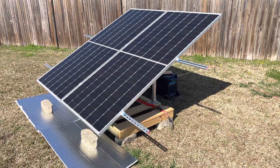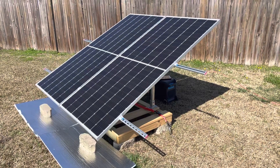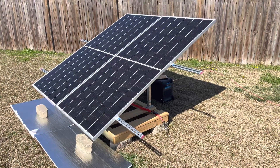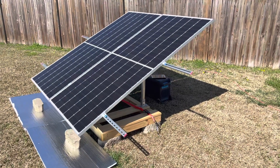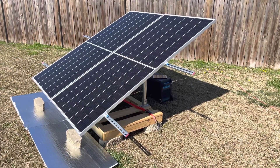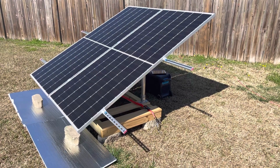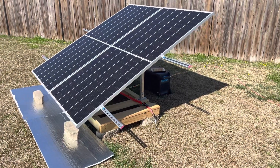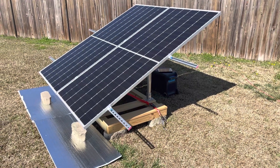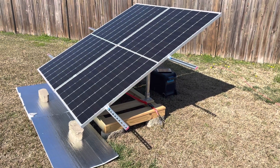Hey everybody, welcome back to the Leaf Nuts channel. Today I would like to introduce the Anker 767 Solar Input Challenge. As many of you know, the voltage limit for solar is 60 volts on the Anker 767 with an amperage draw of 20 amps. This is a difficult box to fit your solar into for maximum results to achieve the full 1000 watts that the unit is capable of.